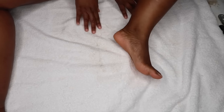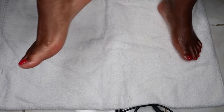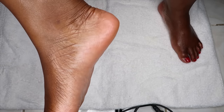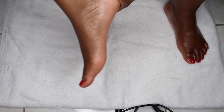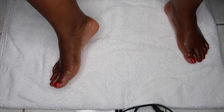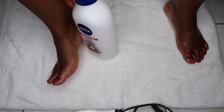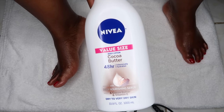And now for the final reveal, y'all! I went ahead and added some lotion and some petroleum jelly to my feet, and they look amazing. As you guys can see, they look smooth, they look soft, they look very moisturized. I did add some nail polish too.